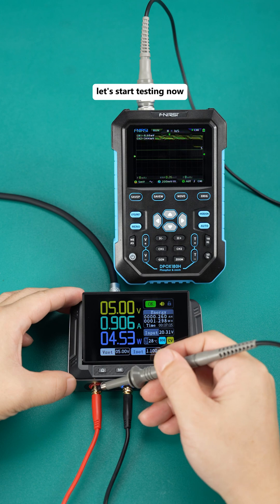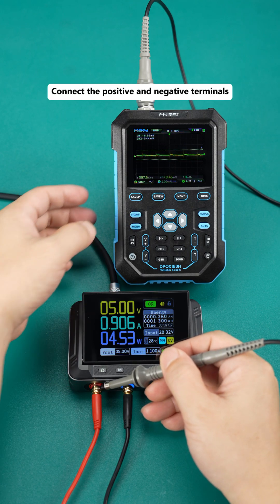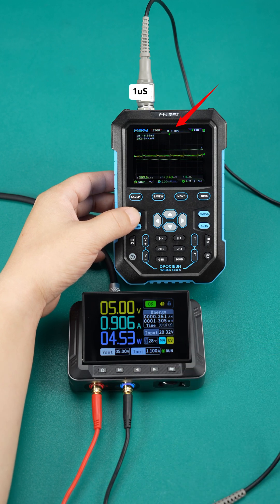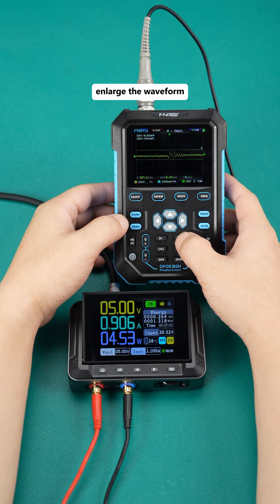Alright, let's start testing now. Connect the positive and negative terminals. Click the pause button of the oscilloscope, then adjust the time base to 1 microsecond and enlarge the waveform.